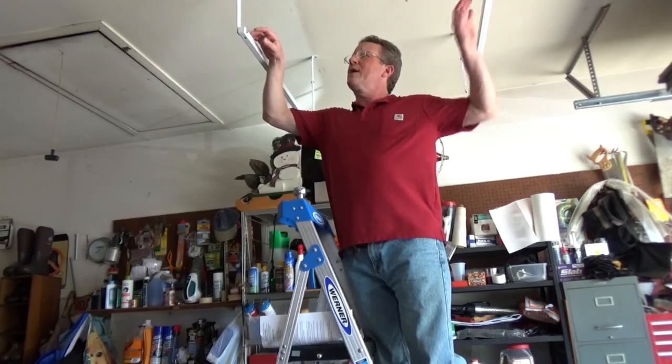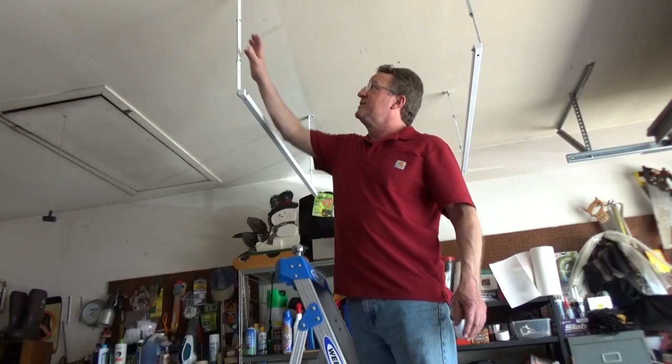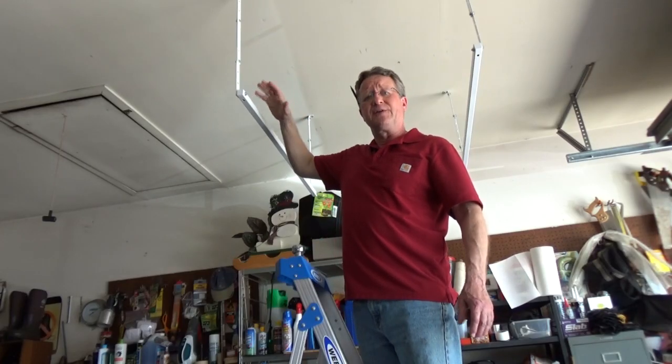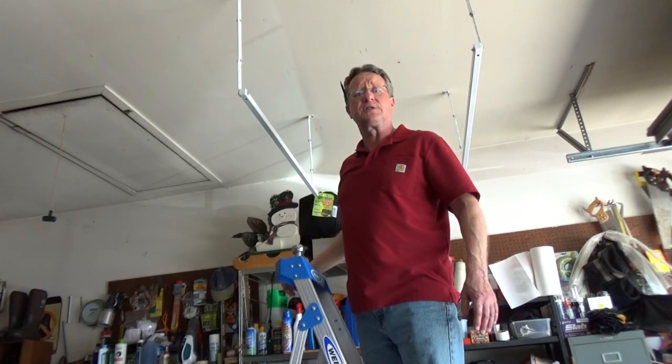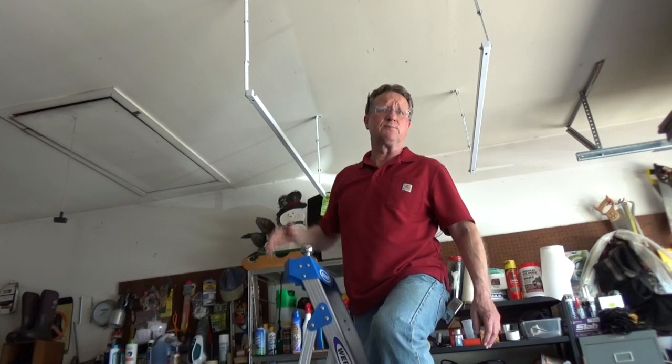You want to make sure that the bottom rail is on the inside of the brackets. The down rods can be adjusted so the shelving is anywhere from 17 to 28 inches from the ceiling. Now you want to tighten up all the nuts and bolts.